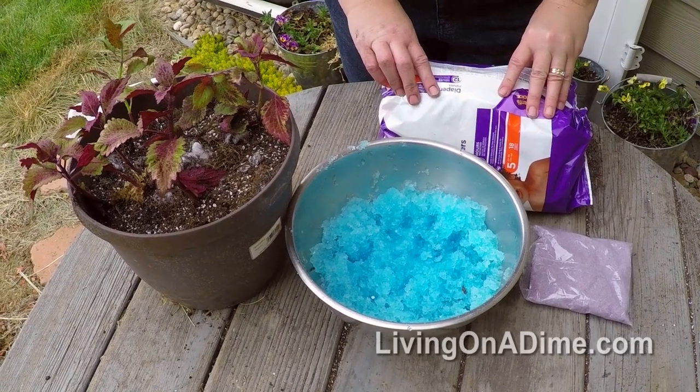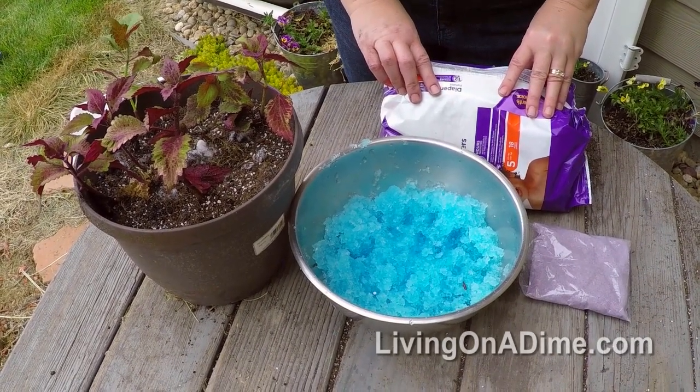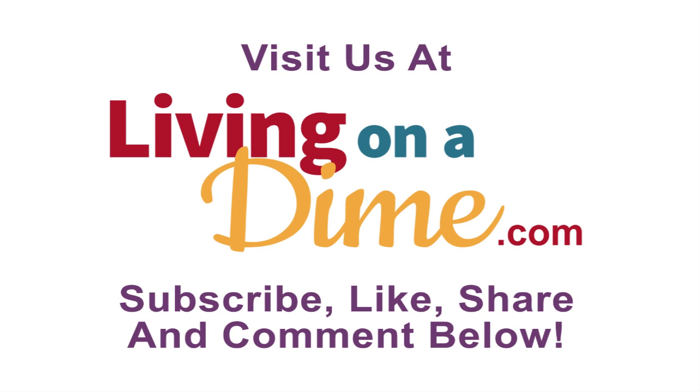Use disposable diapers in the garden to save time and money on watering. If you like this video, be sure to subscribe, like, share, and comment below.